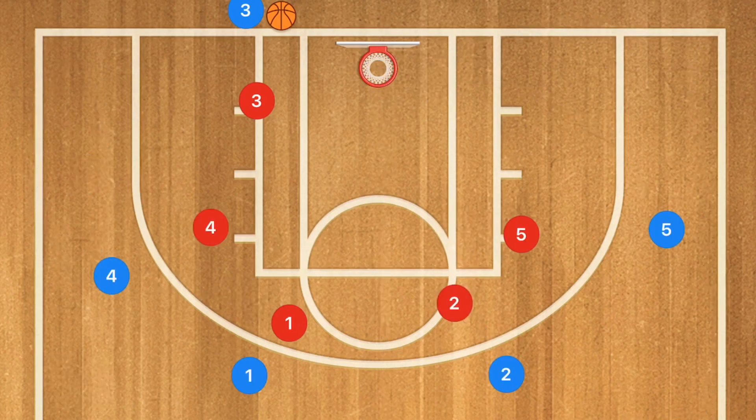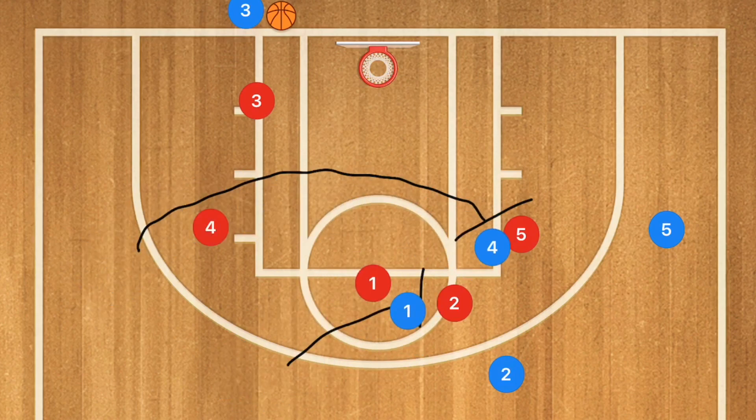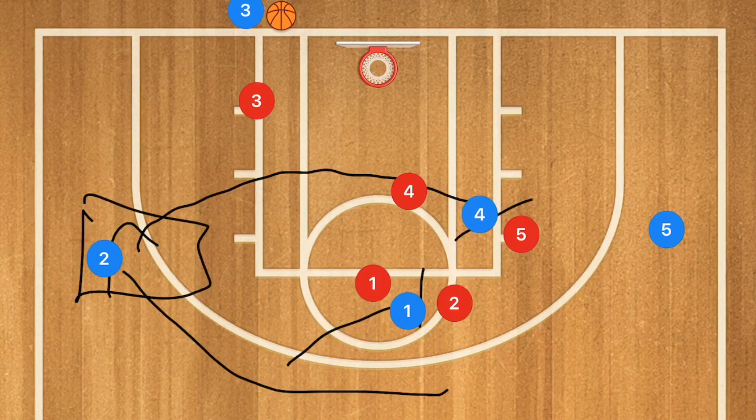In our third play, again very similar but with a few differences. Player four cuts across and sets a screen for player five, and player one sets a screen for player two. After those screens are set, player two runs the perimeter out towards the free-throw line extended, and player five cuts in towards the baseline towards the net.